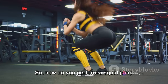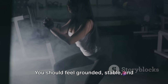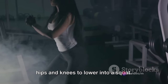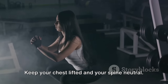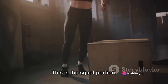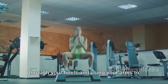So how do you perform a squat jump correctly? Let's break it down. First, stand tall with your feet shoulder-width apart — this is your starting position. You should feel grounded, stable, and ready to spring into action. Next, engage your core and bend at the hips and knees to lower into a squat, as if sitting back into a chair. Keep your chest lifted and your spine neutral. Your thighs should be parallel to the floor, and your knees should be tracking over your toes. Now here comes the jump — explode upwards from your squat, pushing through your heels and using your arms to add momentum.